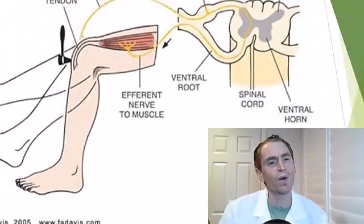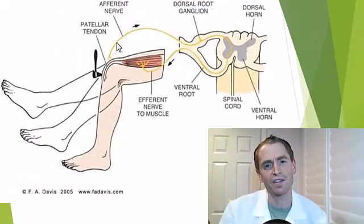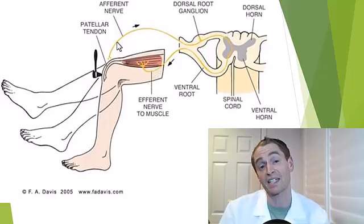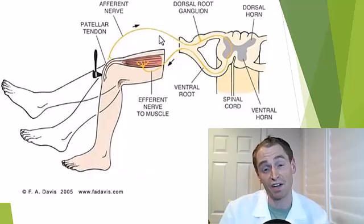The key point is that reflexes tell us something about the function of the nerve. Going back to this diagram, you can imagine if there's injury to anything on this pathway, it's going to tend to diminish the reflex. For instance, if someone has diabetic neuropathy and there's damage to the peripheral nerve, you're going to get less afferent input, hence a diminished reflex.